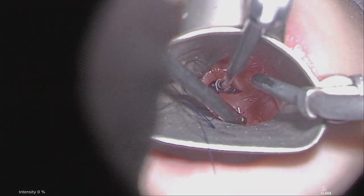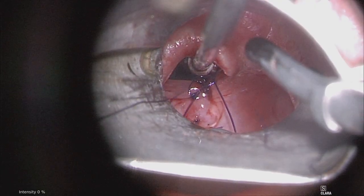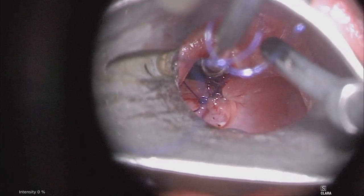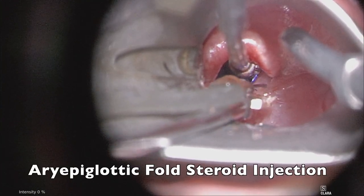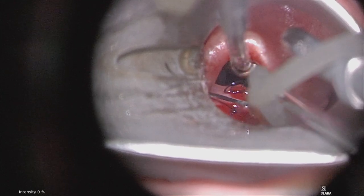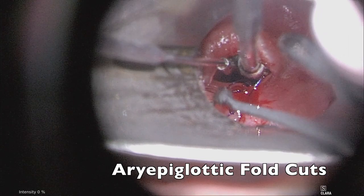Once the stitches are placed, there is often some tightness of the supraglottis, and therefore quite often a supraglottoplasty is also performed. Submucosal injection of steroid solution — here using triamcinolone 40 mg per ml — is injected into the aryepiglottic folds, and scissors are used to make aryepiglottic cuts.